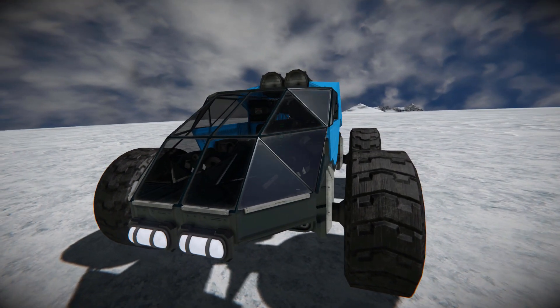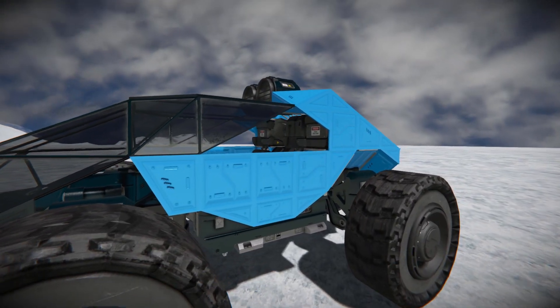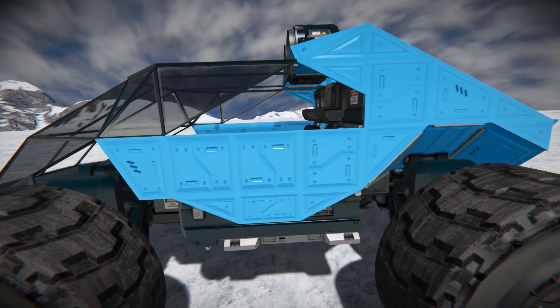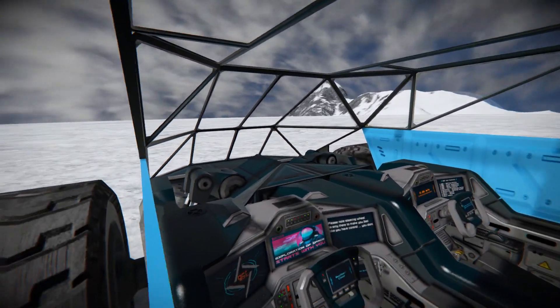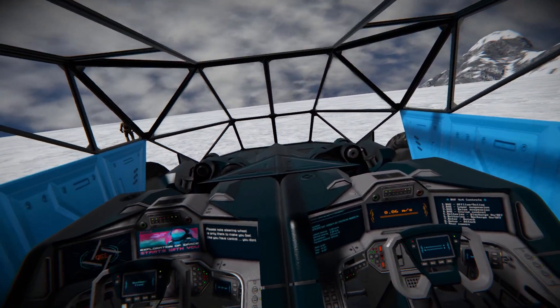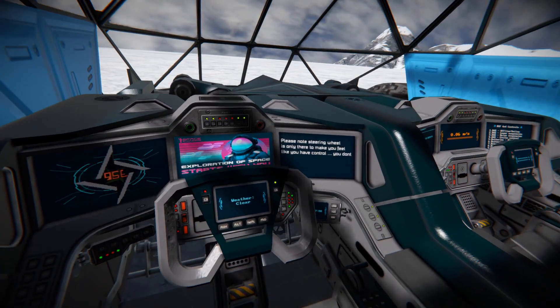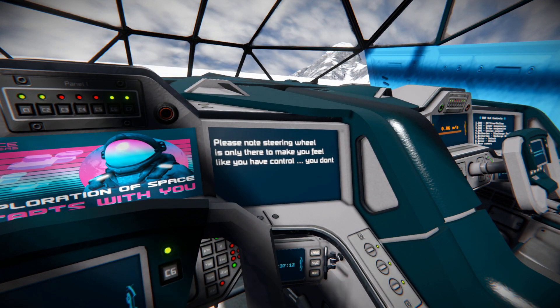Moving around the side, we've got our standard wheels and some great use of armored plates. We can see a couple of batteries at the top, and peering inside we can see our supplies on top, the wheel suspension blocks, and a fantastic view all the way around. Looking down, these are our rover cockpits where we've got a lovely LCD screen, with a note saying the steering wheel is only there to make you feel like you have control — but you don't.